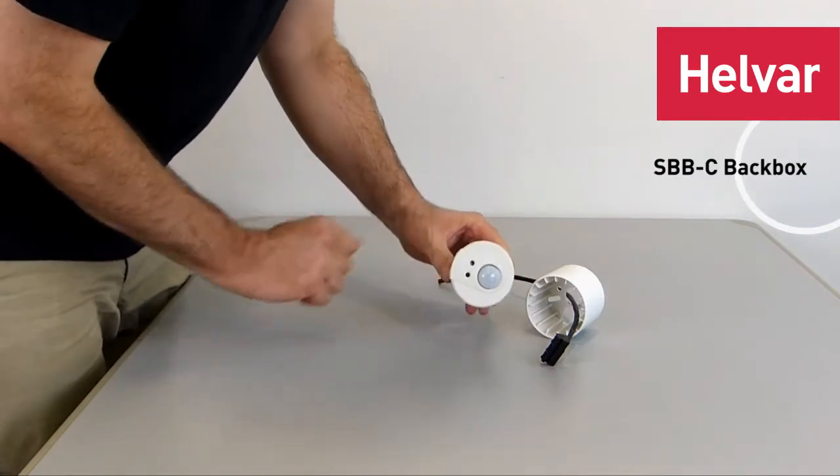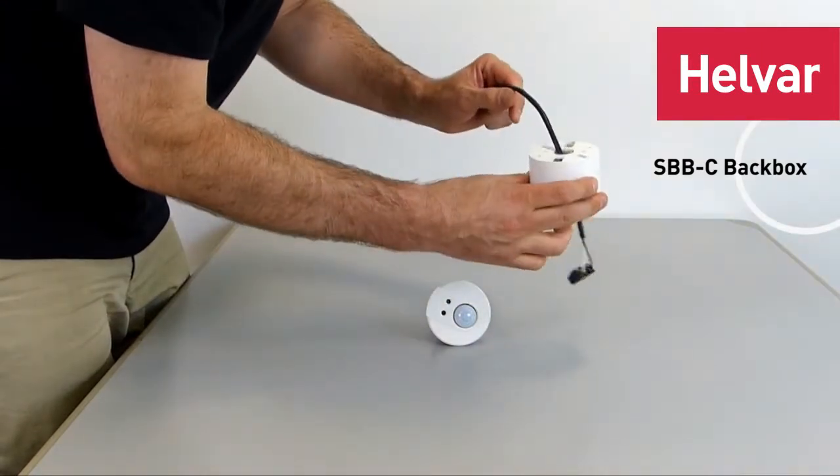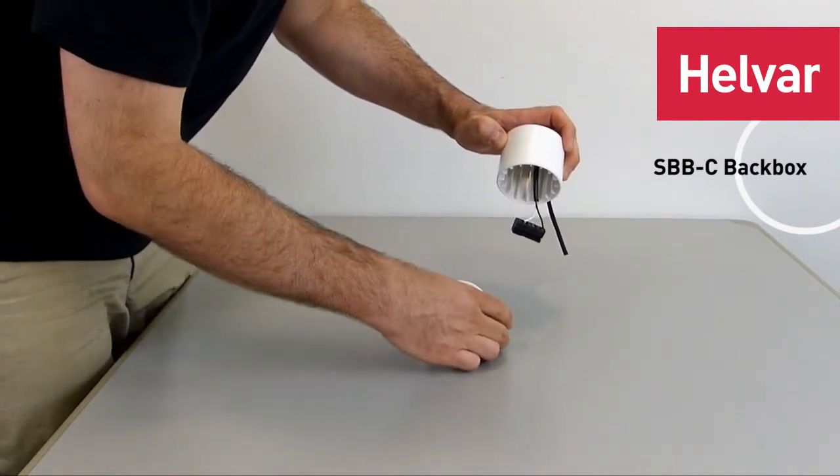I'm going to show you how to put the 312 multi-sensor into its mounting box, the SBBC. Of course this will be mounted on the ceiling and your DALI cable will be going through and already connected to the terminal block that's provided with the 312.